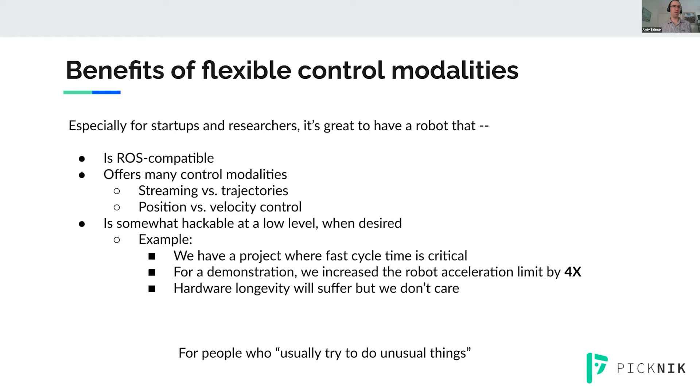I want to encourage more robot manufacturers to make their robots more flexible in terms of how you control them. The UR driver is also hackable at a low level. For example, we have a project where fast cycle time is really critical — they're using the UR robot as a test robot before their custom robot arrives. We went ahead and changed a YAML parameter to increase robot acceleration by 4x. We know that hurts hardware longevity, but we're using this robot temporarily and want to make a cool demo. It's great to have flexible control options and be able to get in at a low level.